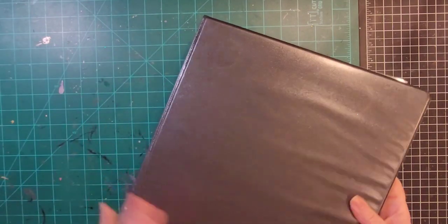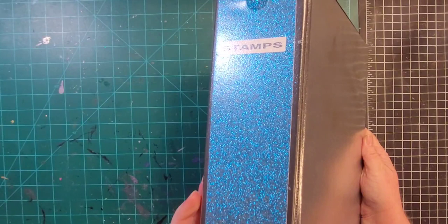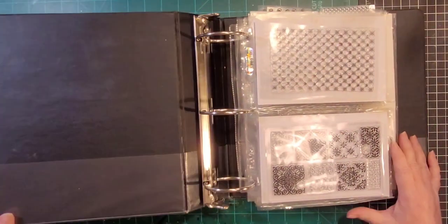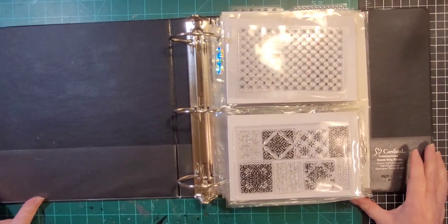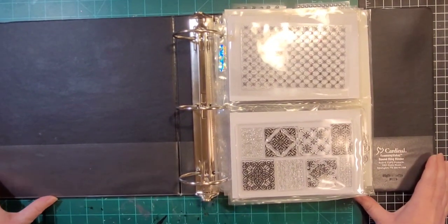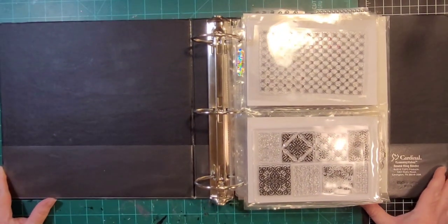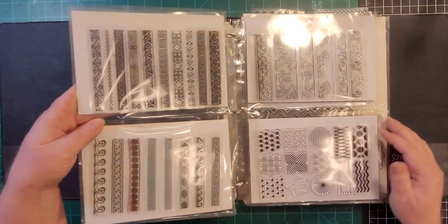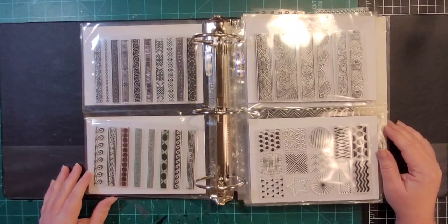This next binder is just labeled 'stamps' and it's mostly texture — like filler and texture, patterns, that kind of thing.